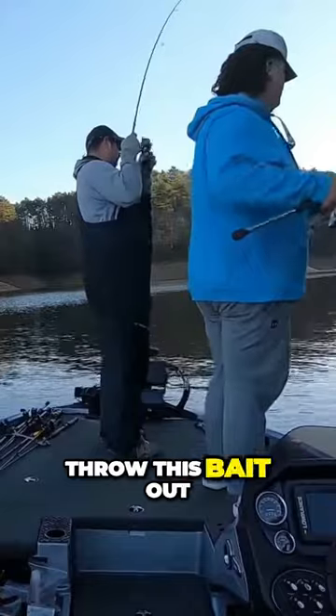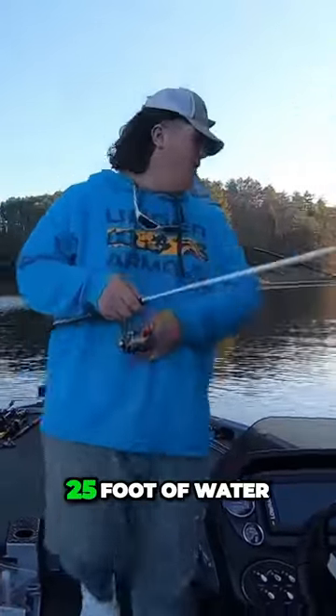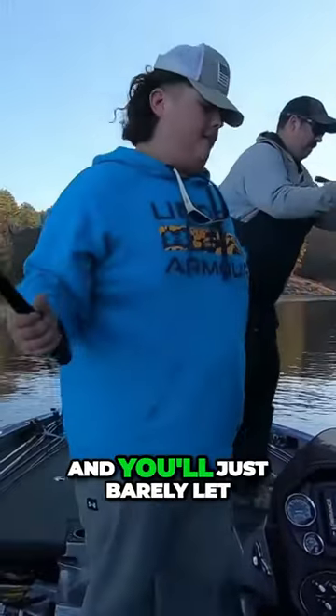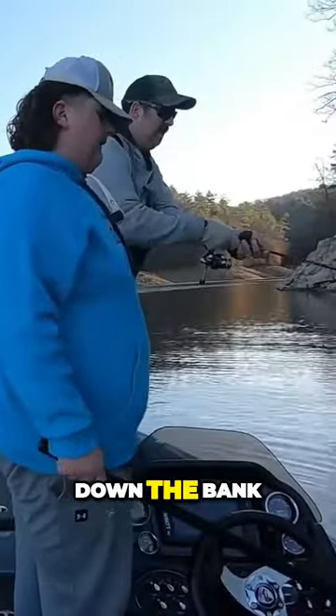You will throw this bait out, get your boat in about 20-25 foot of water, throw it to the bank, and just barely let it pendulum down the bank.